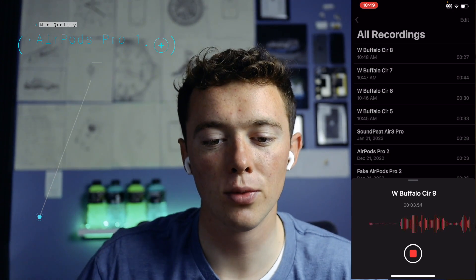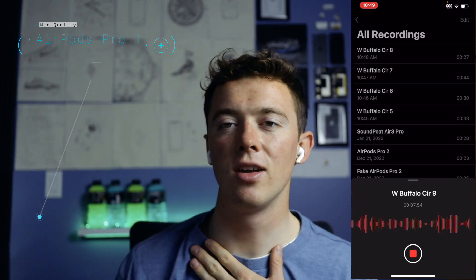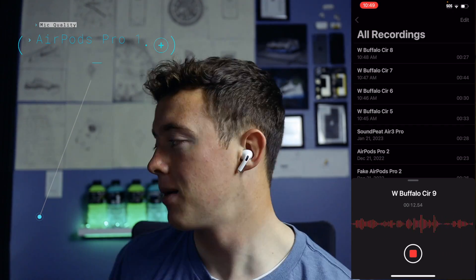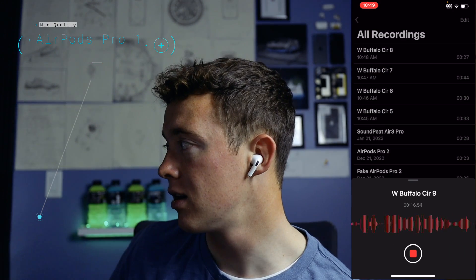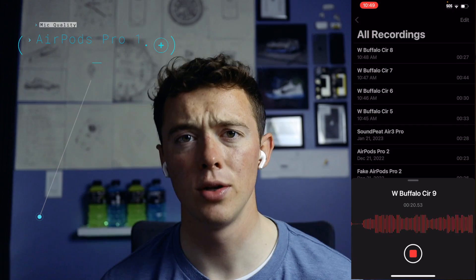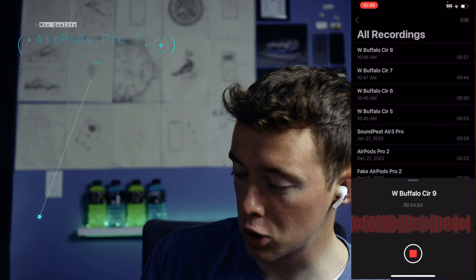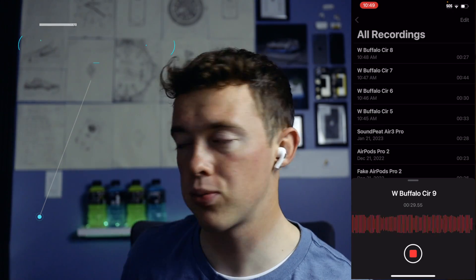Testing, testing, one, two, three. I got the AirPods Pros in my ears — this is how they sound, just talking normally in my studio. Now we're going to do the stadium crowd effect noise — testing, testing, one, two, three. Hopefully you can still hear my voice even though we have this big old speaker just going off. This is the AirPods Pro.